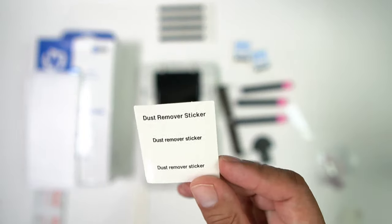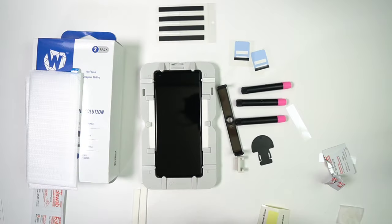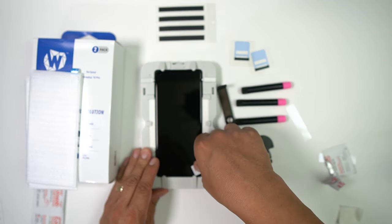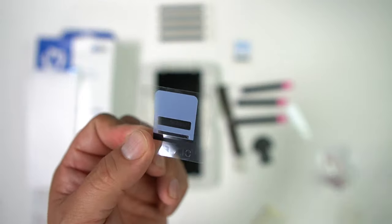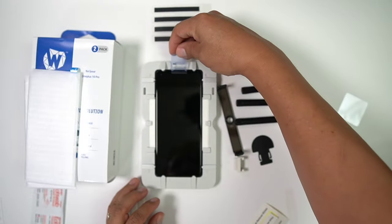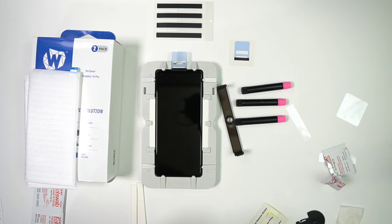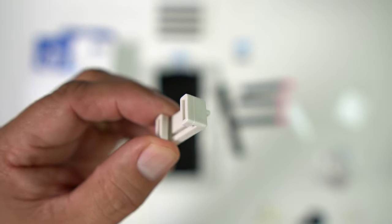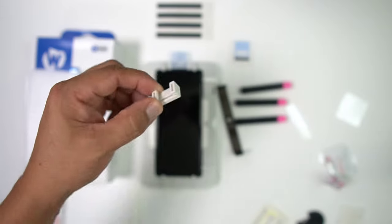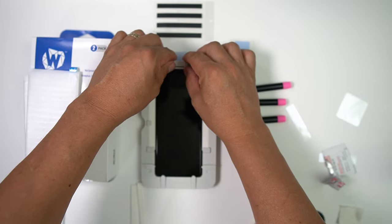This is very important: take your dust remover stickers once the phone is in the tray and get all the dust off the screen. Then grab your speaker cover for the top of your phone — that simply goes at the top. Then grab your pin holder — this part holds your pin — and that simply goes straight down into your tray.